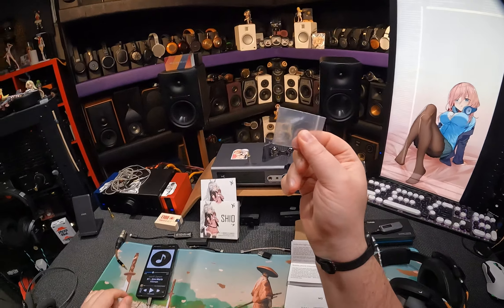Moving on to the Qolos. I was wrong — it's not $250. This unit only has 3.5 out; the balanced unit is $250. This one is $240 — spend the extra $10 just for the 4.4 for convenience. So dual Cirrus Logic chips — another one doing dual Cirrus Logic. It sounds like the Shio in that it sounds really good. But I don't think it sounds as good as the Muse.